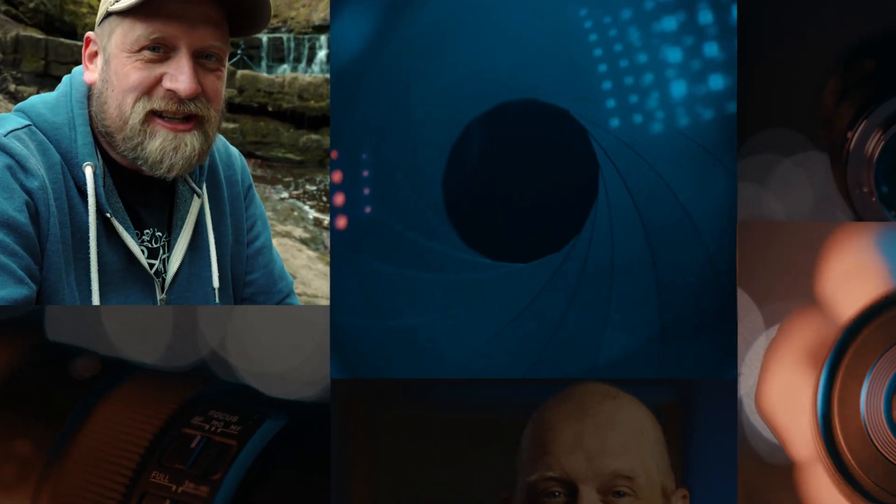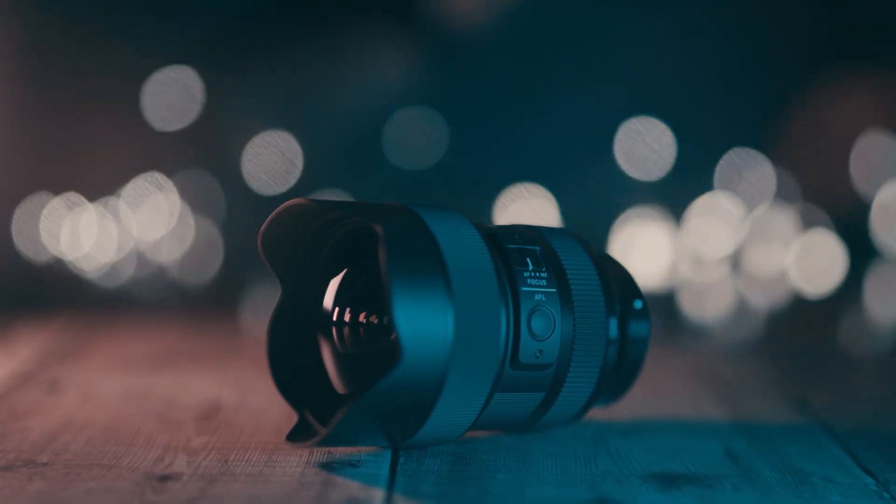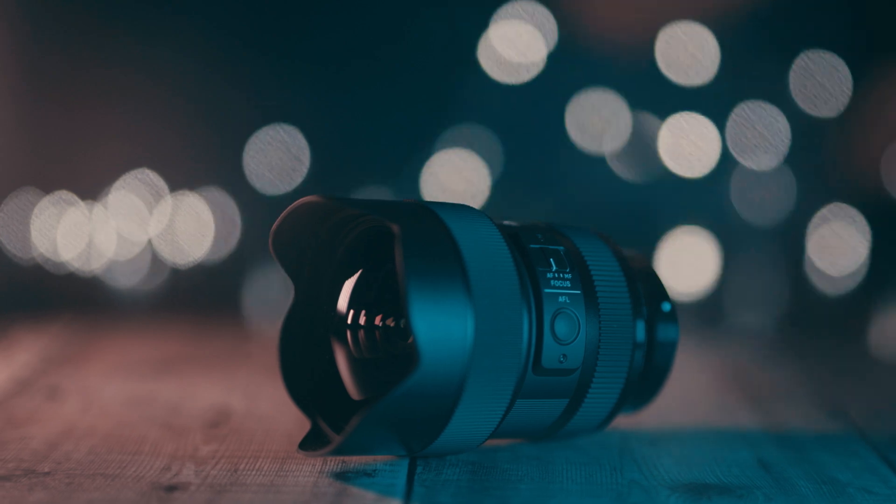In this video I am talking about this beauty — the Sigma 14-24mm f2.8 DG DN Art lens. This lens has been out for a while now but until now I had no chance to shoot with it. It is a lens designed for full frame mirrorless cameras, available in Sony E and L mount. It's one of those lenses that has already become a modern classic and one that is obviously very high quality. In this video I'm going to share some photos and videos I had the pleasure to capture with it, talk about its build quality, value for money, and give my final thoughts on whether this lens is still a good buy in 2021.